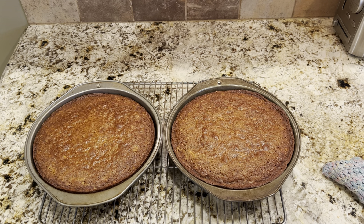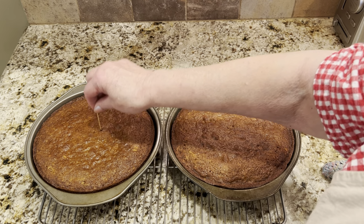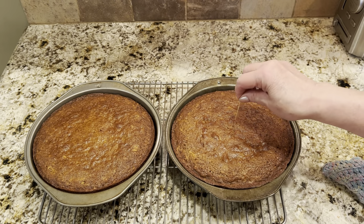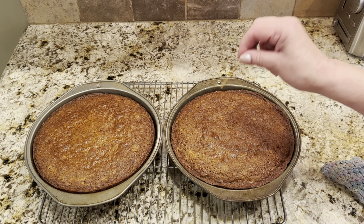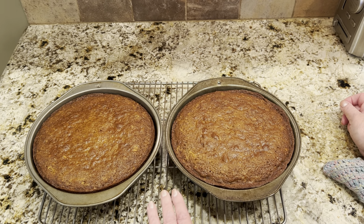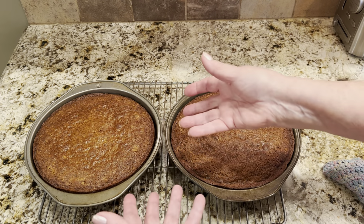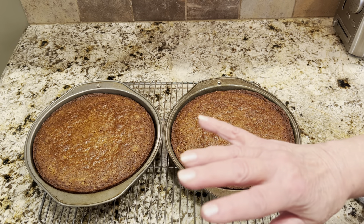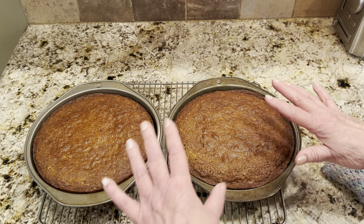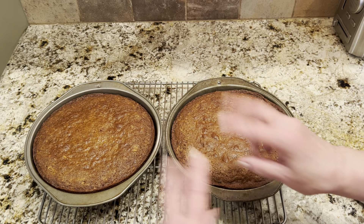These baked for a total of 40 minutes and I used the toothpick test — it came out dry. Excellent. I'm going to leave these to cool on the rack for 15 minutes, then go around the edge with a knife, turn them out, and let them cool completely. When they're totally cool, I'll wrap them in plastic. They're going in the fridge with the frosting until tomorrow.